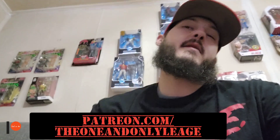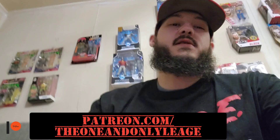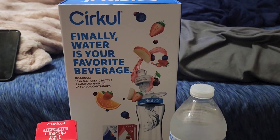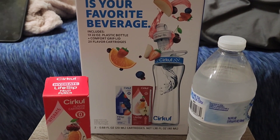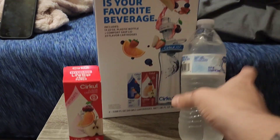Welcome to the channel — hit that like, subscribe, all that fun stuff, and comment below if you've seen or used this. Without further ado, let's get into it. This is the Circular water bottle — a 22-ounce plastic bottle that comes with flavor cartridges.